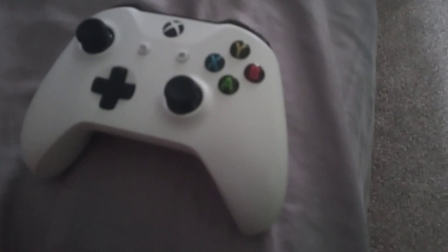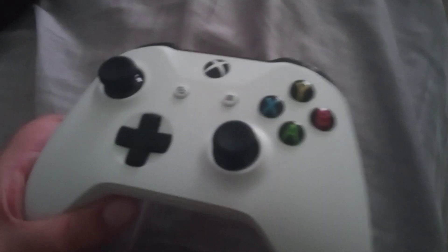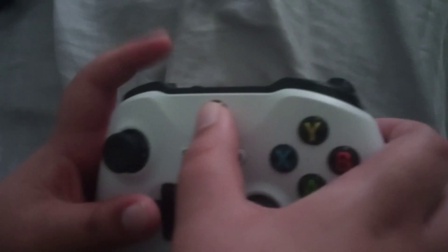Hey, what's going on guys, and welcome back to a brand new video. Today I will be showing you how to connect a wireless Xbox controller. First, what you're going to want to do is you're gonna...